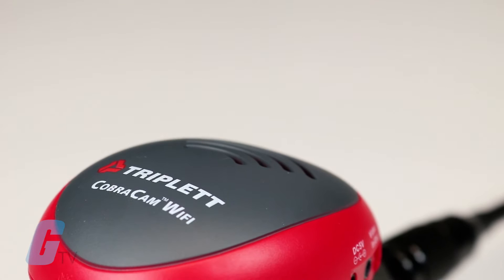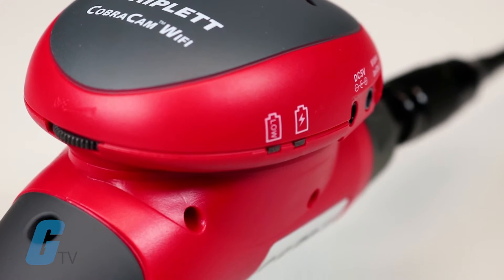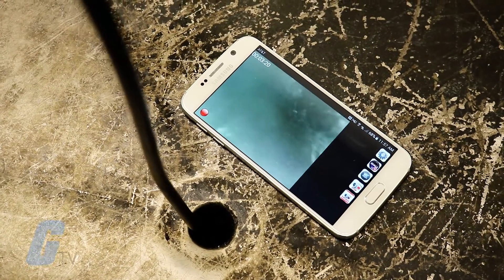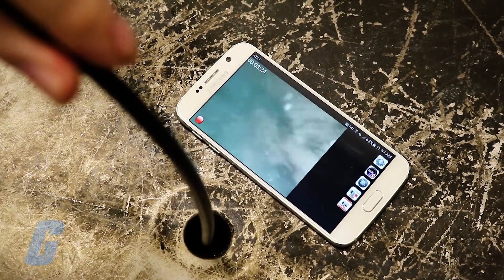The Triplet Cobra Cam Wi-Fi is a wireless inspection camera that allows you to view live video streamed directly to your smartphone or tablet. You can also save live images and videos to your device, which you can then review later or send to your contacts.